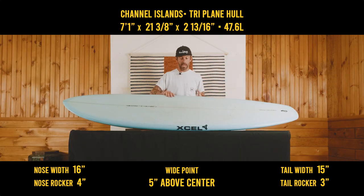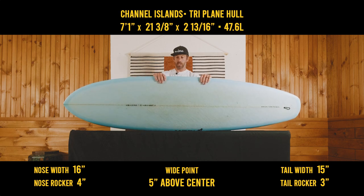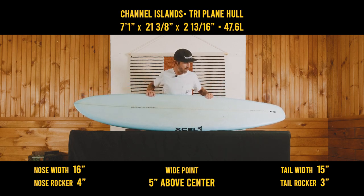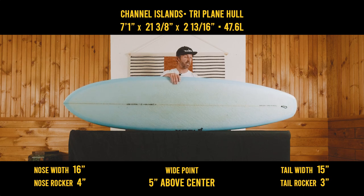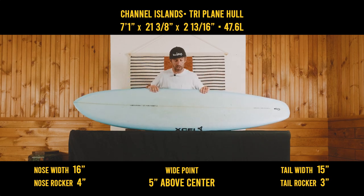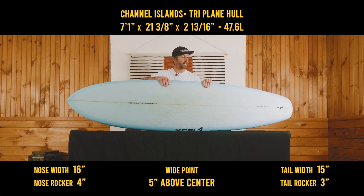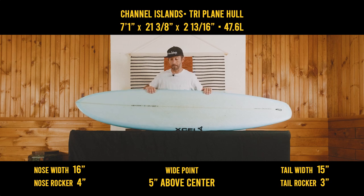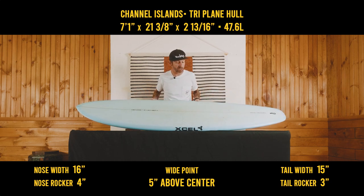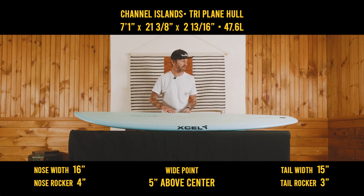First thoughts: Devin Howard, you have been leaking all of this footage and getting us so excited about this. It's so interesting and fun that you're making these style boards. When my local Channel Islands rep allowed me to borrow this particular board, I was actually very surprised at how full it is throughout the whole board. I was kind of thinking it would be more of a displacement hull-ish style board. But the outline itself is very stubby looking, and it does have this different bottom — the triplane hull. Let's get to the categories and figure this one out.